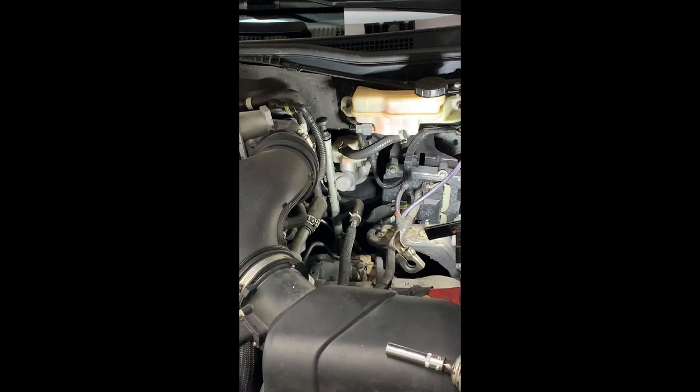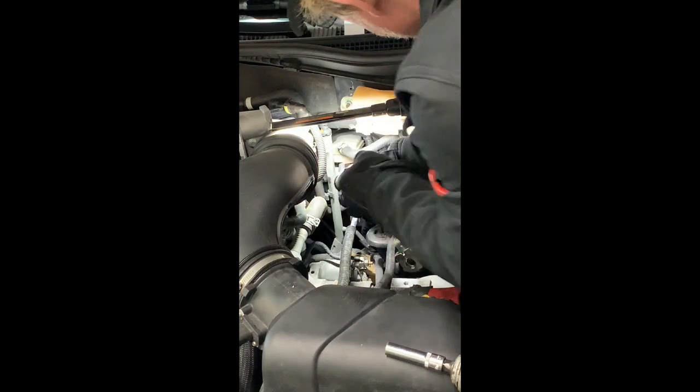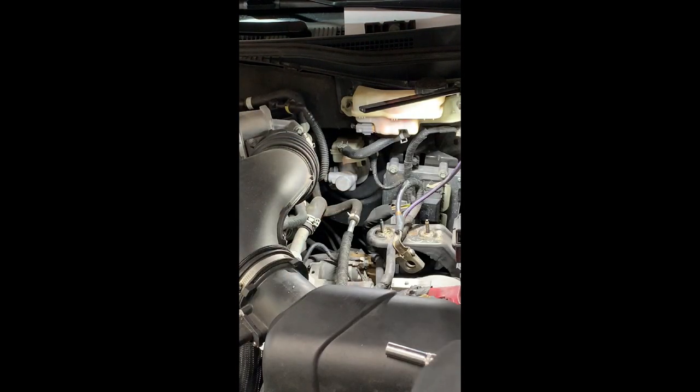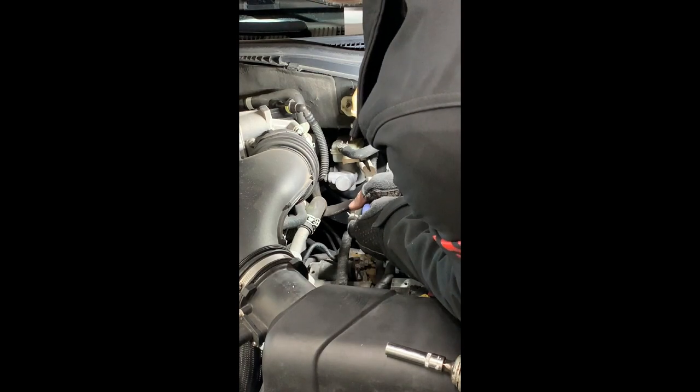I've got to get that vent piece off. It's out — I'm just going to put it right here in the front. Obviously we've got two brake lines. There is a wiring harness going right to the side with little push tabs that hold it in.